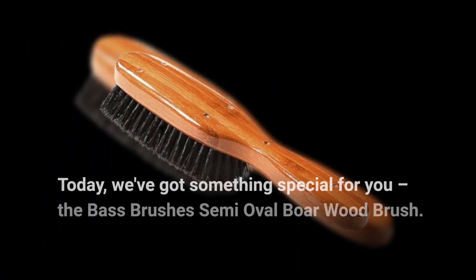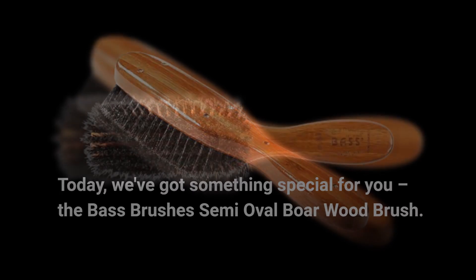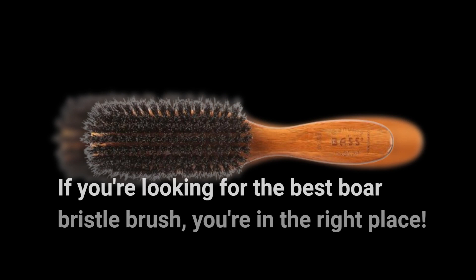Today, we've got something special for you: the Base Brushes Semi-Oval Boar Wood Brush. If you're looking for the best boar bristle brush, you're in the right place.